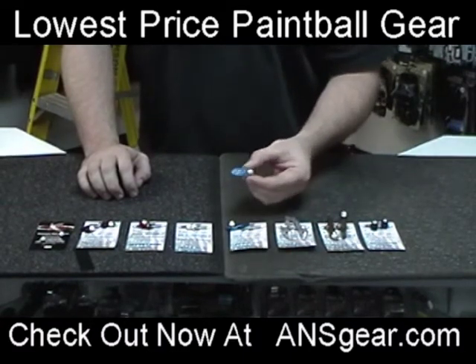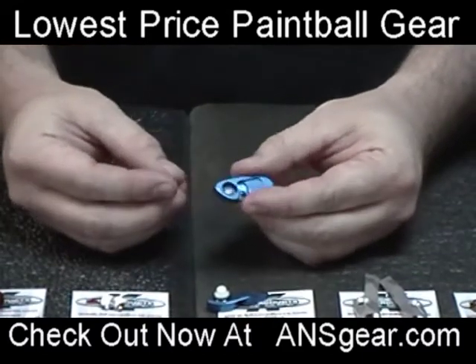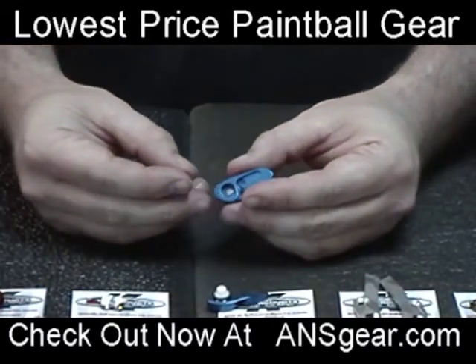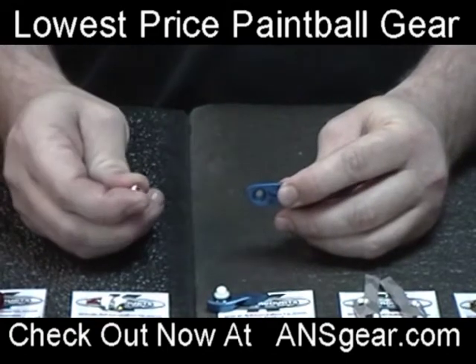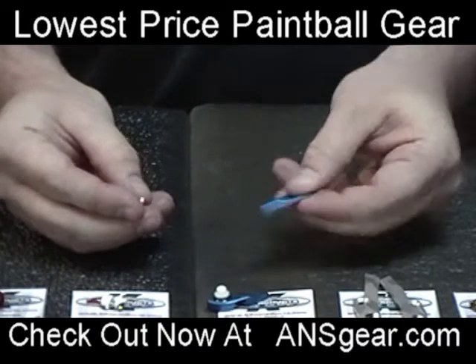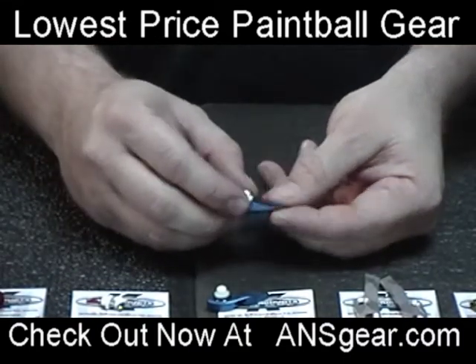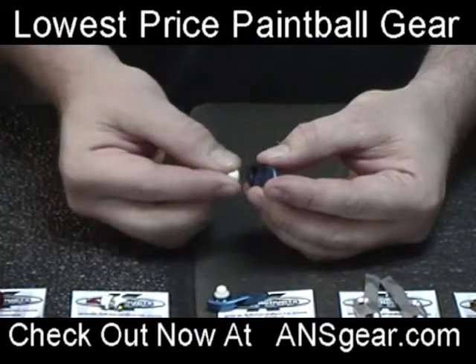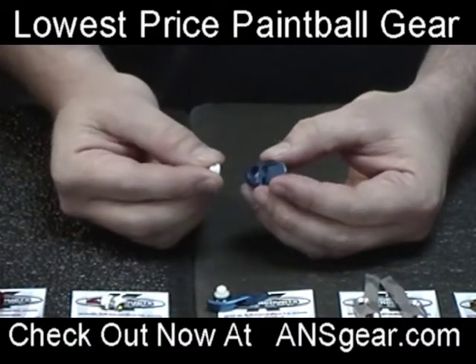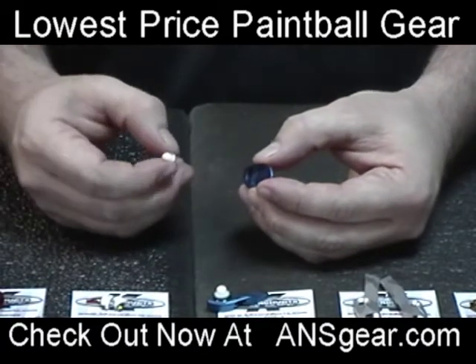Basically we're going to give you a brief rundown and show you why these detents are different from stock detents and different from the aftermarket detents you might already be using. The main difference is these are magnetic detents, meaning they're going to stick together like this, or if we put them in the proper way they're going to repel against each other. That action is going to simulate a spring inside of the detent, which is going to keep extra balls from rolling in.